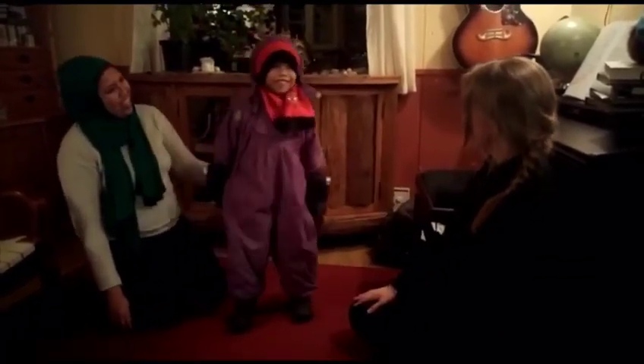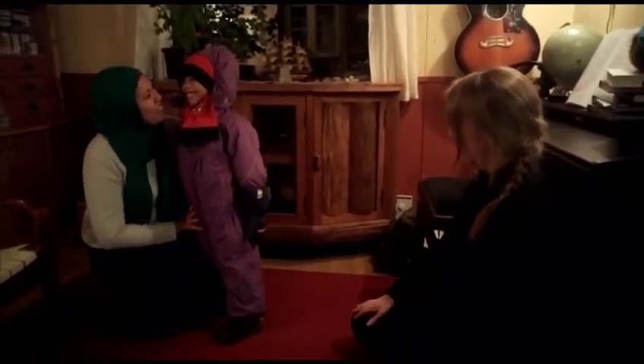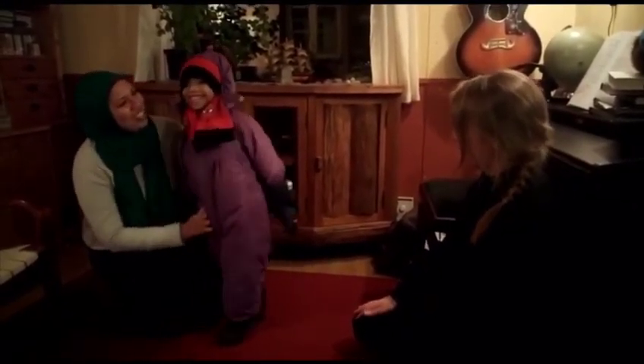Ready? You're ready for minus 10 degrees Celsius! Shall we play in the snow now? Alright, let's go!